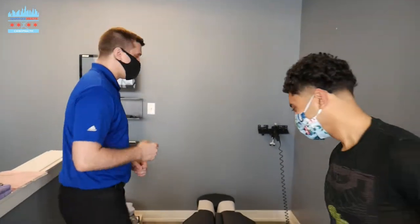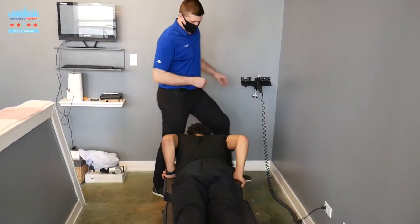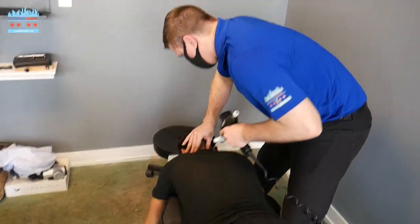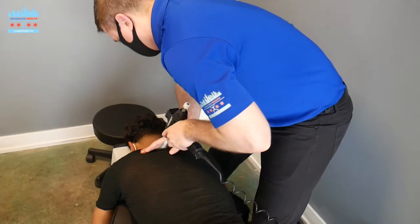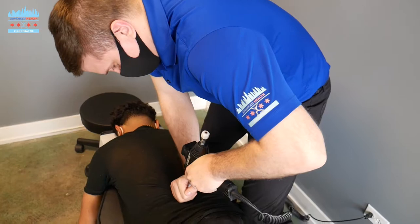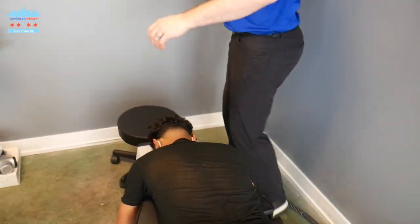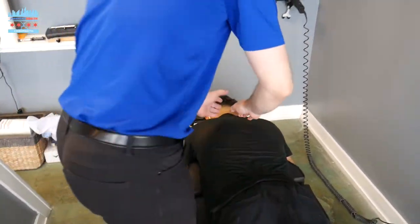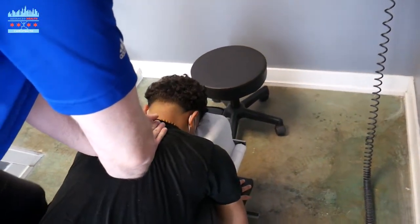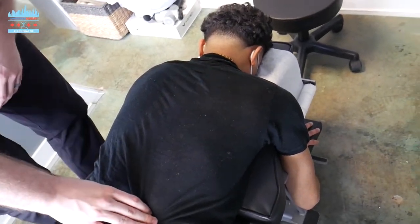Go ahead and go face down. Go ahead and breathe in and relax your shoulders. I'm going to adjust the thorax — start with mid back. Get a lot of movement going in the upper thorax.